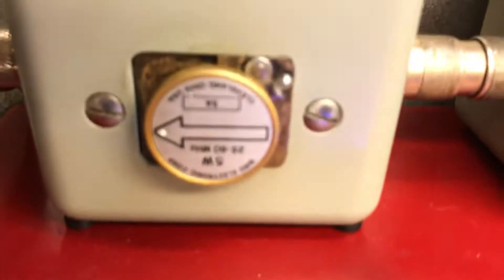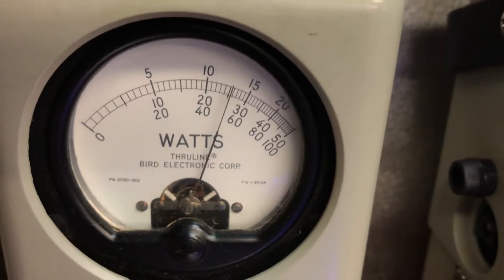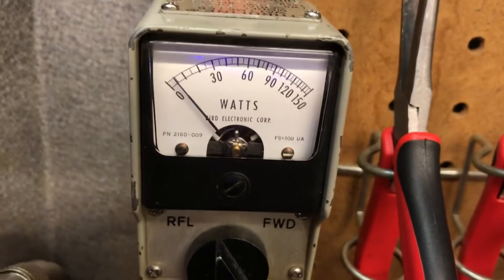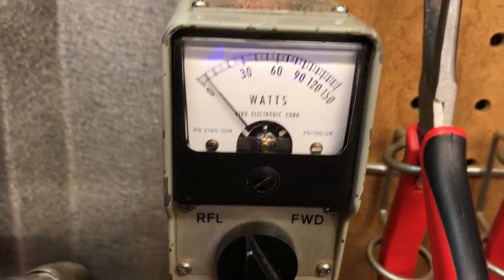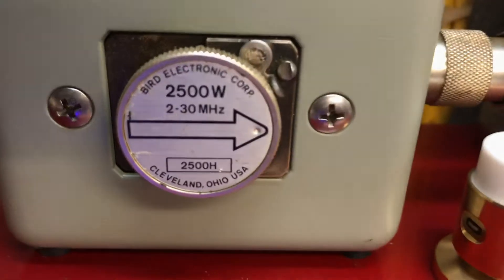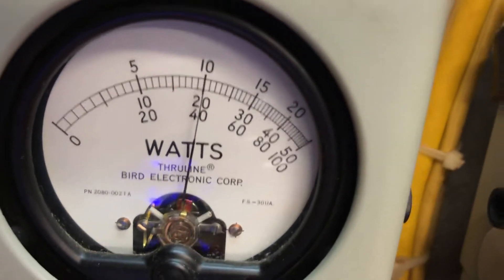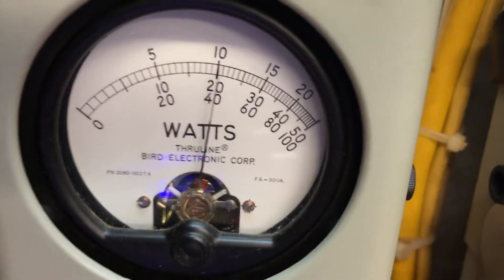Reflect power — five on reverse. Get on down — three reflect. 15 on reflect, get on down, just nearly nothing. All right, 2500 watt slug — average power, get on down — about a thousand average.